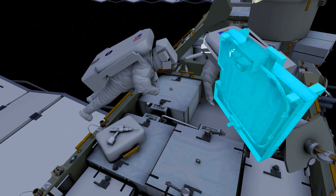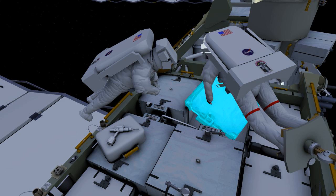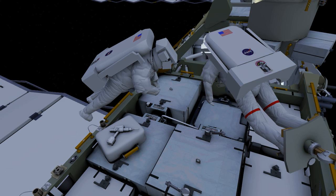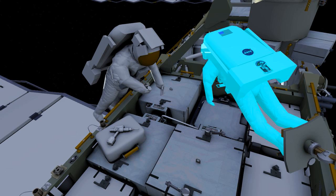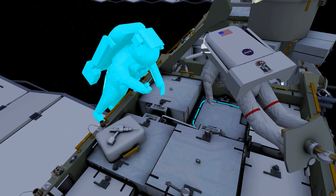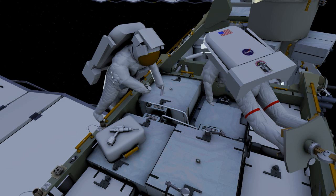Hague will once again ingress the APFR, and then both astronauts will work to install the final adapter plate. After connecting the cable, the crew will give the ground a go to regain the power channel.